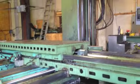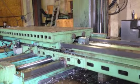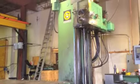It has a 60 inch by 120 inch table and a 6 inch bar. The cross travel is 108 inches, saddle travel is 60 inches, vertical travel is 84 inches, and bar travel is 38 inches.